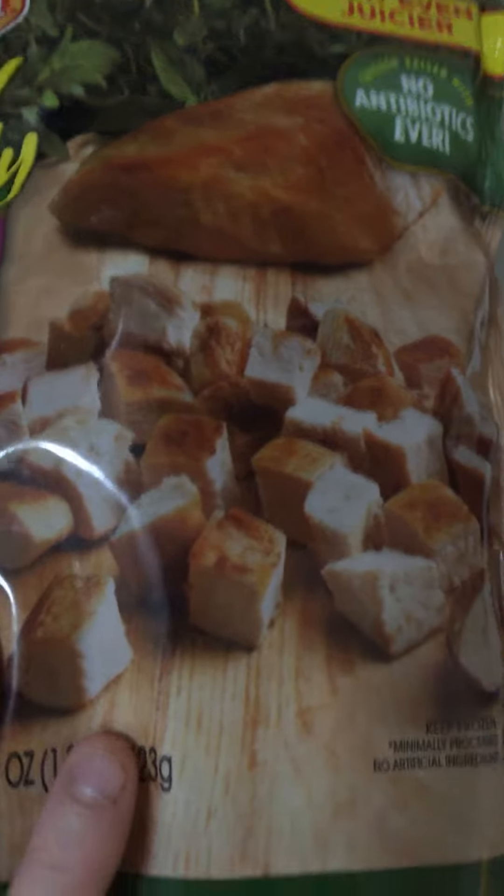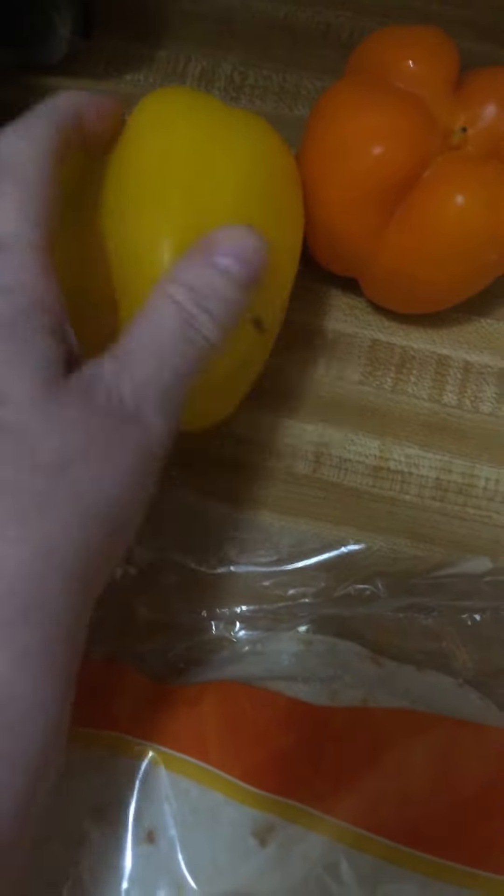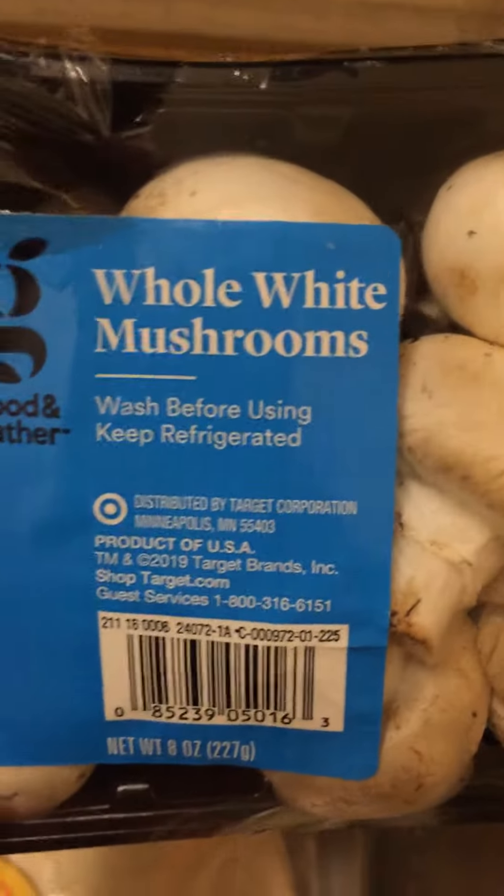I'm gonna use this whole bag of oven roasted diced chicken breast, fully cooked. I'm also gonna use two bell peppers — an orange one and a yellow one.